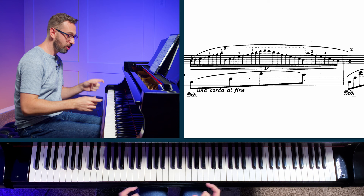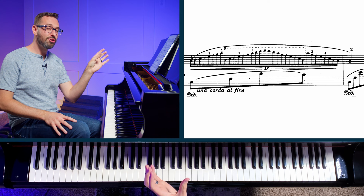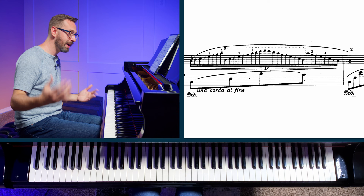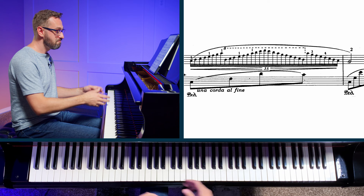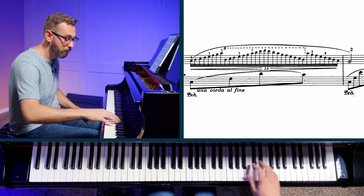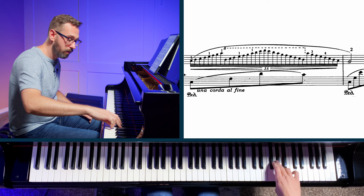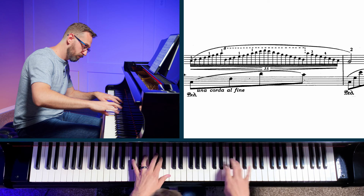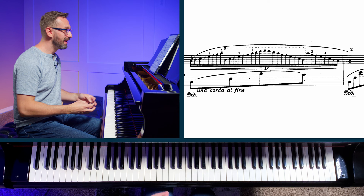Now we've broken this up into a handful of very small chunks that basically make up a scale. If we take this section of the piece and isolate it, working on it the same way we'd work on any other scale, we're going to come up with a much more even, smooth, and quick ability to play through this passage. After we've done the short groupings, test yourself — can you play through the first octave? Then the second octave and the turnaround? Take five minutes a day to work on a passage like this, and then it's going to be much easier to tackle it at a relatively correct tempo.